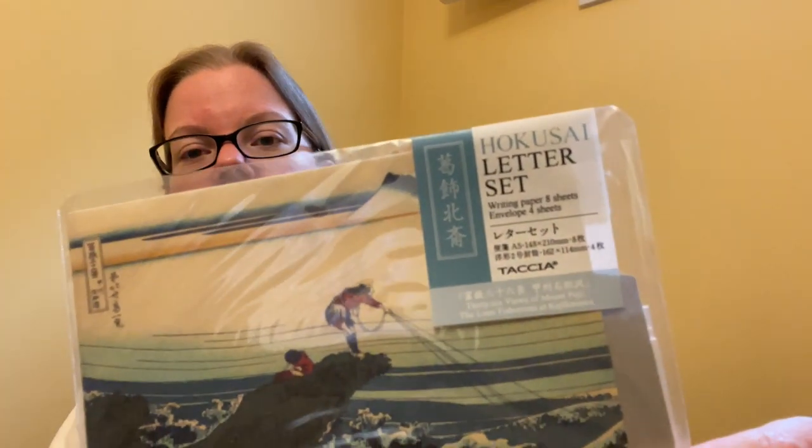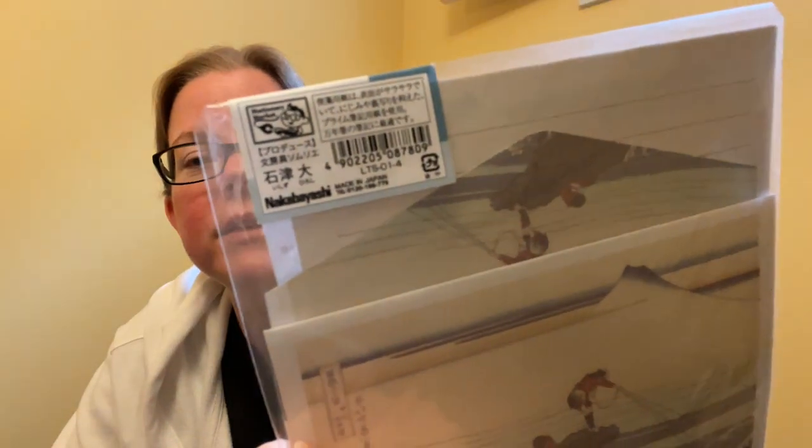Now let's get into some of the stuff that they sent me. Emmy sent me two pens and some other goodies. They have recently started carrying Tasia paper products. So I'll go one by one — I have the letter set, and if you can read Japanese, cool. I'm really looking forward to cracking into this.